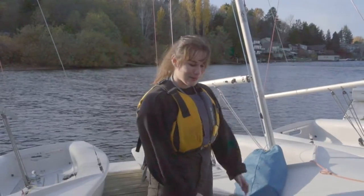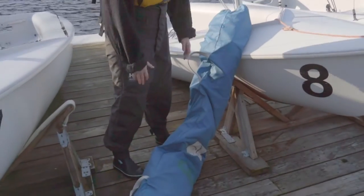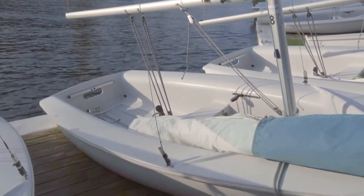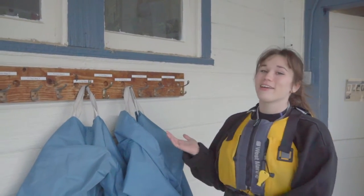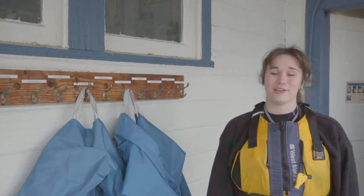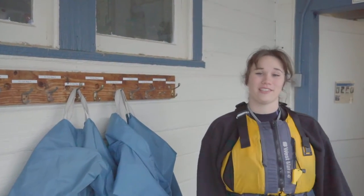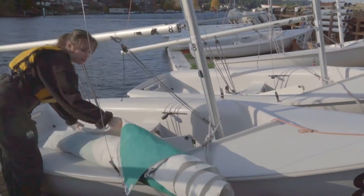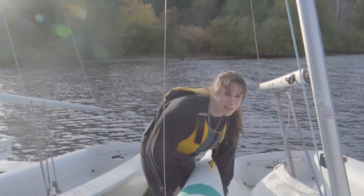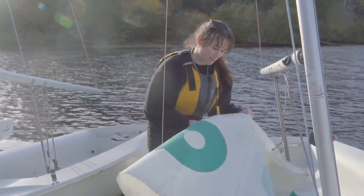Here we are at boat number eight with my number eight sails, and we're going to empty the sails into the boat now. Make sure to put your sail bag back on the sailing hook so it doesn't blow away, get lost, or go in the water and get wet. Do that right after you put your sails in the boat. Then unfurl your sails in the boat — make sure they don't get wet, just keep them in there.